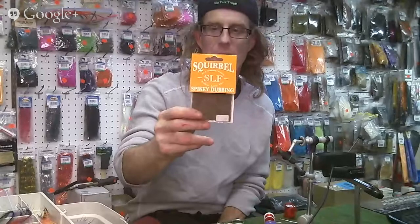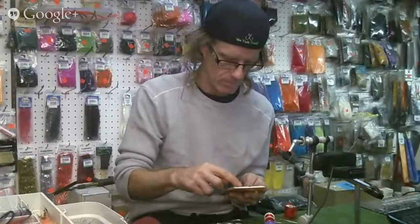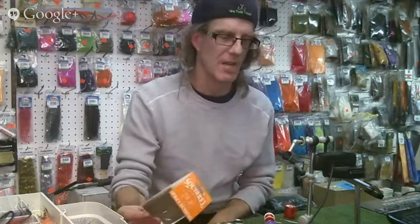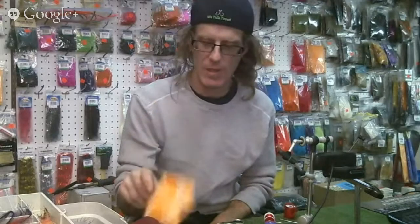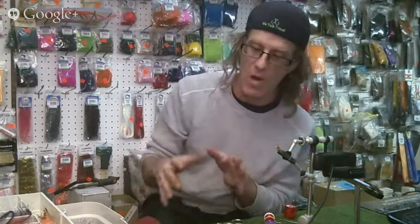This stuff is amazing. As far as I'm concerned right now, it's my favorite dubbing for tying nymphs of all sorts. It comes in 14 colors and it's from SLF. So if you haven't got any of this stuff, buy some, get it, try it out, tell us what you think of it. Because I retied all my flies this spring and I tied them all with spiky squirrel — my black ones, my olive ones, and my tan ones. And it was amazing the difference on certain days. They just seem to light it up.